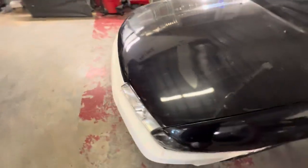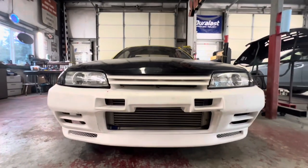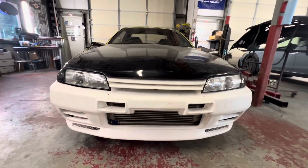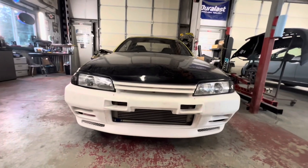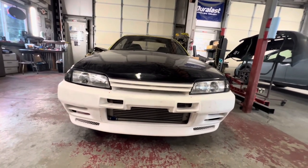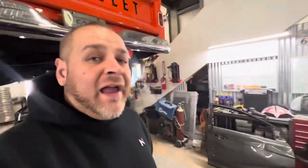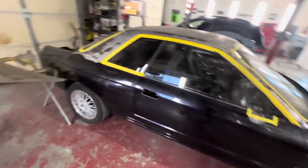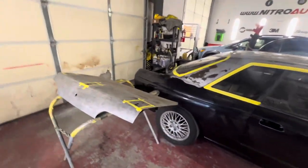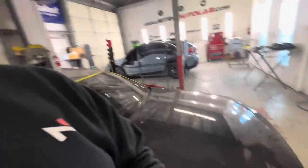Let us know down in the comments what you guys think of the new look in the front. It's kind of hard to see right now because she's white and gray — multiple colors. But once we get this thing blown apart, we'll get everything fixed and paint ready. This type of stuff has to get ugly before it gets good. This car is going to look absolutely beautiful, especially once we get it painted and throw some new wheels on there. Bring it back to its former glory, if not better.